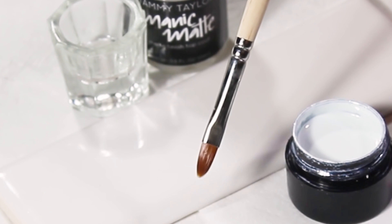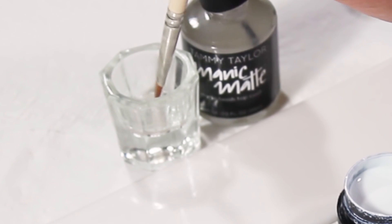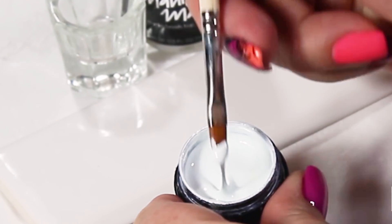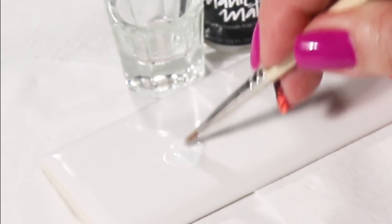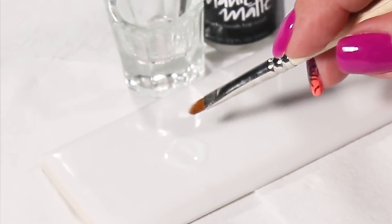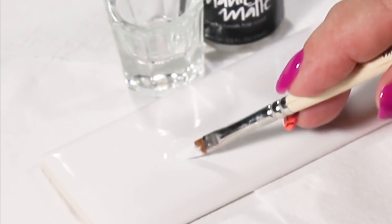For this mix, I'm using my gel brush and I'm going to bring it into the alcohol — the Clean It. Then I'm going to take a small amount of the white, put it on my tile, and take one drop of my Manic Matte lacquer and mix. The reason we do this is because when we use the alcohol inside of our gel art paint, it's going to give us a different viscosity in the mix.